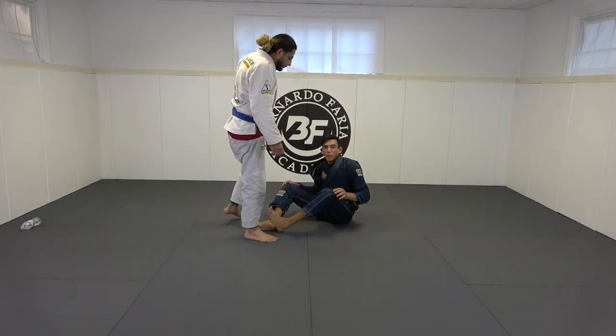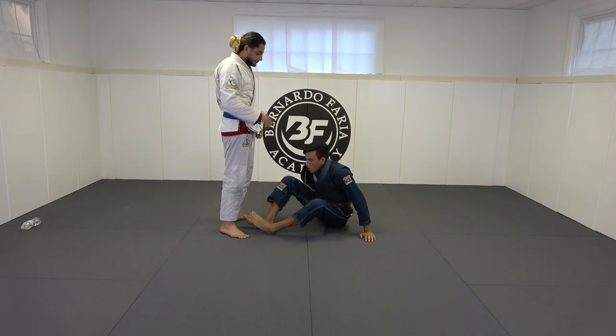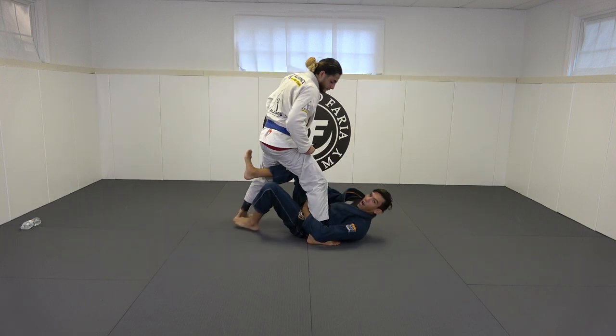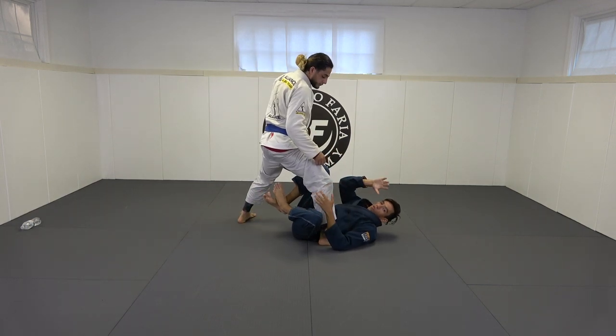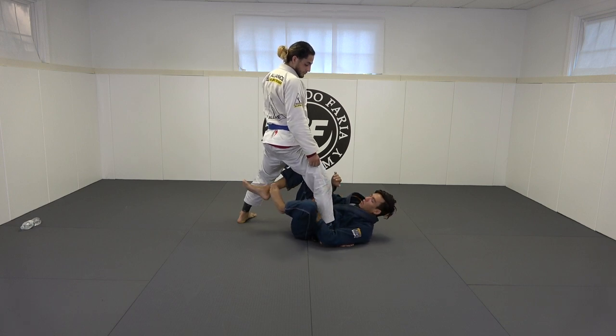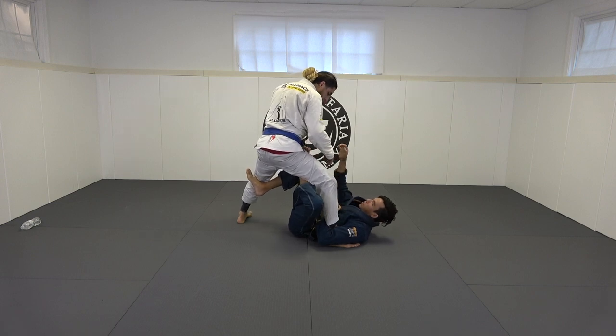It is a little bit complex — it's easier than you might think, but like with anything, practice is going to make perfect. It's a good knee bar off of that failed toe hold attempt. I always speak honestly and I don't sugarcoat things — I do way more toe holds and heel hooks than I do knee bars, but this is one of the few knee bars that I'm able to get. I like to try to finish with plan A, which is the toe hold.